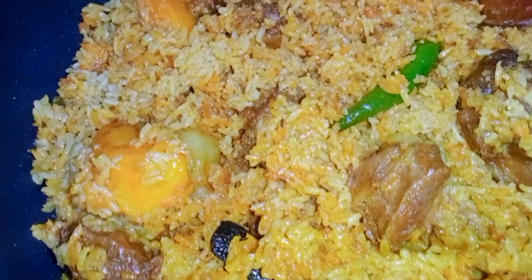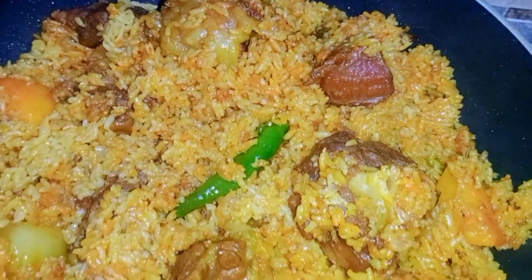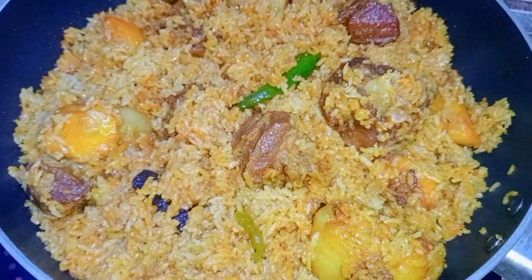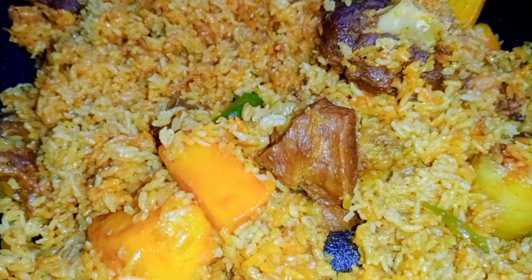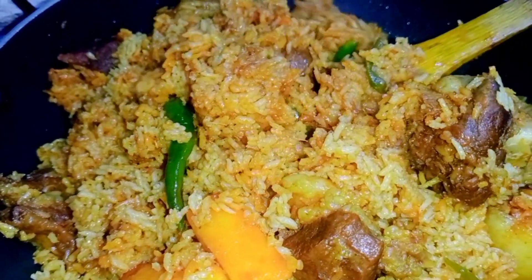Hello viewers! Assalamualaikum and welcome back to my channel. Today, we are going to share an everyday recipe. Let's see what we are going to do.